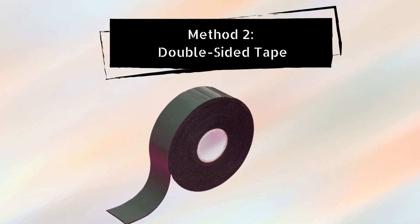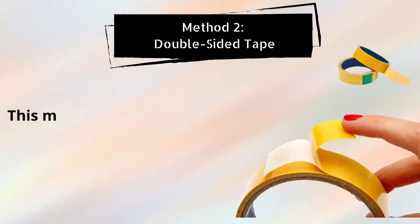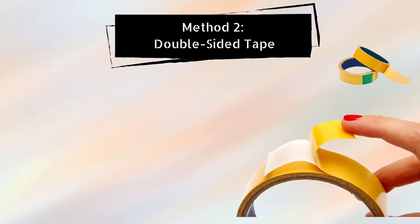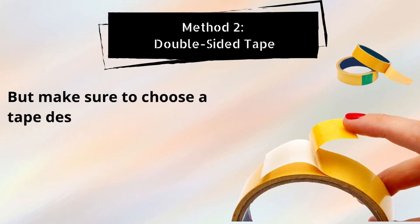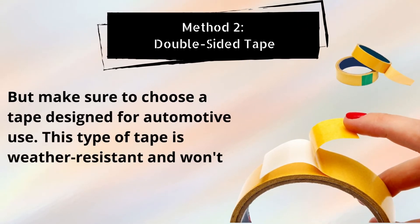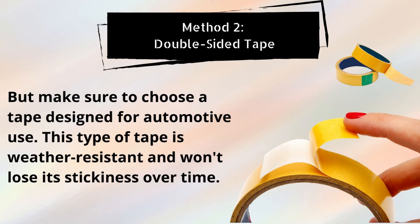Method number 2: Double-Sided Tape. This method is relatively simple and can be done in a few minutes. But make sure to choose a tape designed for automotive use. This type of tape is weather resistant and won't lose its stickiness over time.